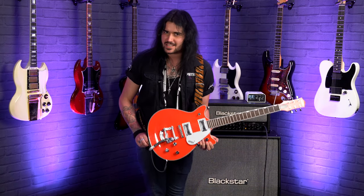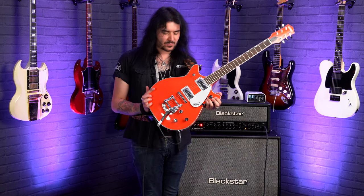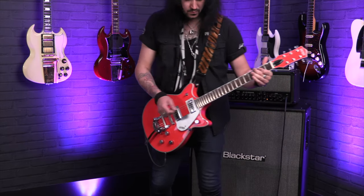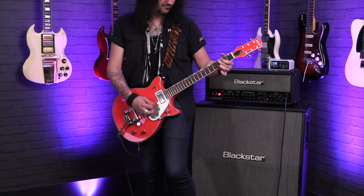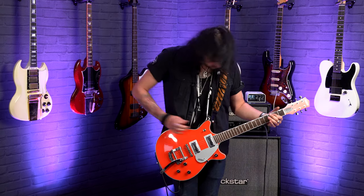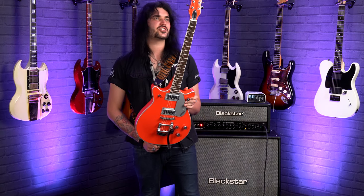So that, ladies and gentlemen, are all the sights, specs and sounds I can muster from the amazing Gretsch G5232T Electromatic Double Jet FT in Tahiti Red — one of the coolest, most White Stripes-looking guitars I've ever seen. Actually, White Stripes is pretty good. What an absolutely gorgeous thing. Please comment down below what you think of this remarkable guitar. Would you rock a Tahiti Red Gretsch? I certainly would.